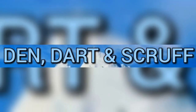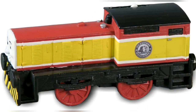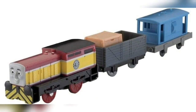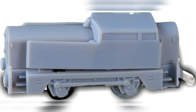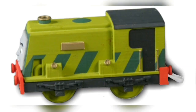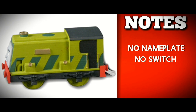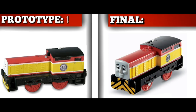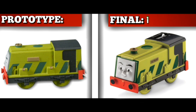The Den, Dart, and Scruff prototypes. For Dart, we start with the unpainted 3D-printed engine, then transition to a hand-painted model — a prototype for the Oil and Trouble Dart 3-pack. These cool behind-the-scenes pictures are courtesy of Google Arts and Culture. Den also got an unpainted model weirdly placed on his chassis with no face, and a painted model. Scruff got an unpainted model and a painted one too; the coloured one has no nameplate and no switch. For Dart, the prototype wins with more painted details; for Den, they're literally identical; and for Scruff, it's the final model.